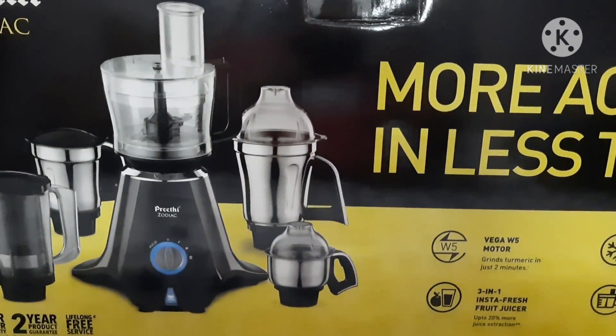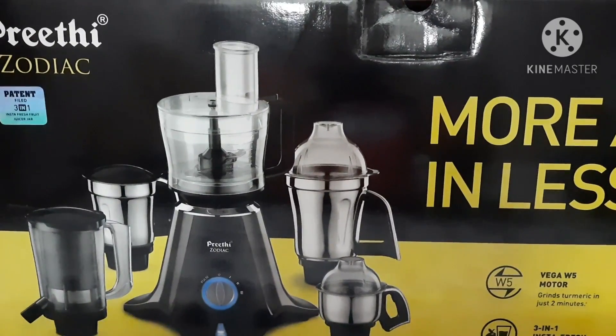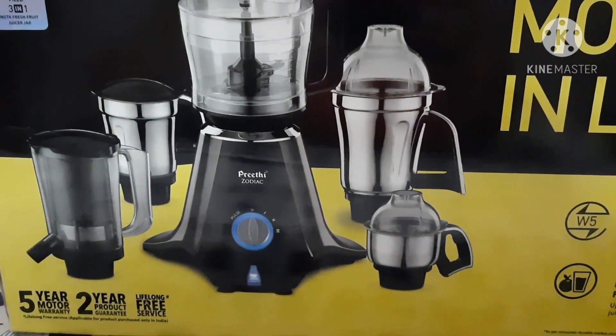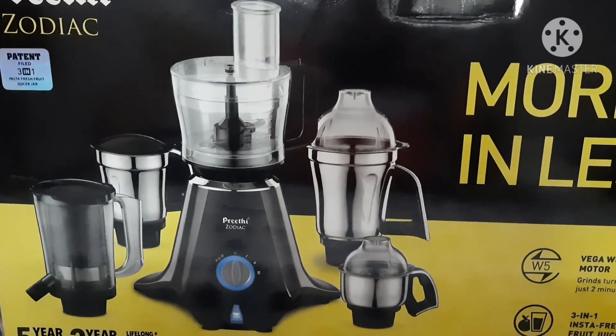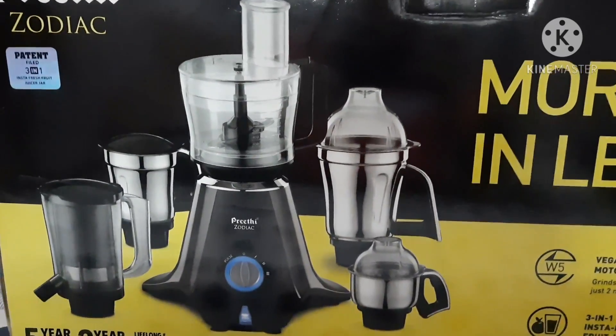Hello everybody, welcome to Rasyaviruna. Today I am quite excited to show you something which I have never done before in my channel — the unboxing of the latest addition to our kitchen: the Preeti Zodiac Mixer and Grinder. The box looks quite exciting and it comes with a 2-year product guarantee, a 5-year motor warranty, and lifelong free service. And let me tell you, this video is not sponsored — it was made out of pure excitement seeing this box at my door. Let's not waste any time and go see what's inside.